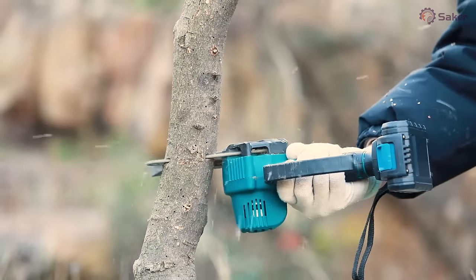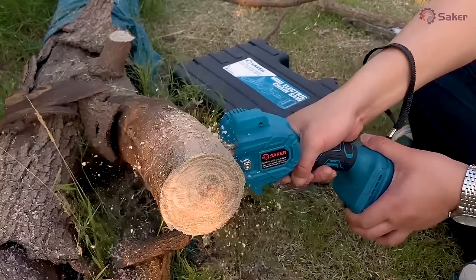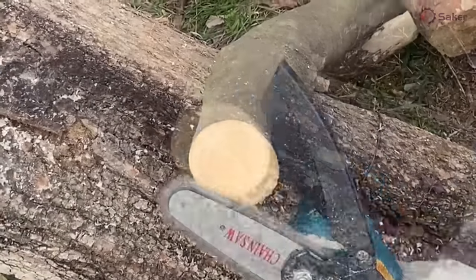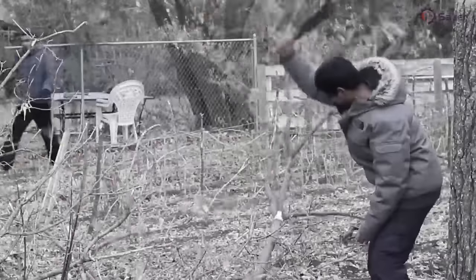Are you still pruning in the garden with clumsy and slow traditional saws, or dealing with gasoline fumes, noise, or tangled lines with gas-powered or corded saws?